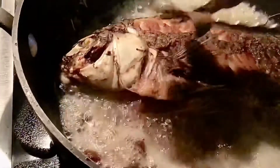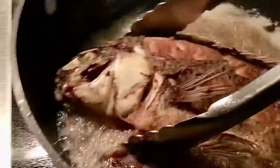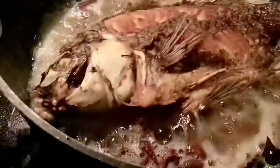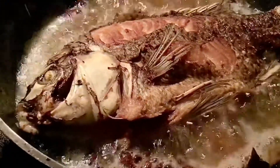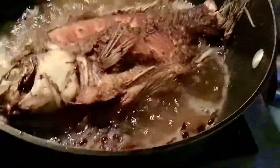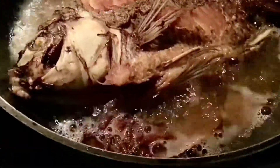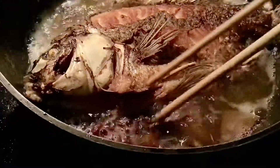I use bay and lime zest. So, hindi masyado mabaho ang isda — hindi ko naamoy masyado yung isda, yung parang malangsang amoy ng isda. Because I use the bay and the lemon zest — lemon zest lang.